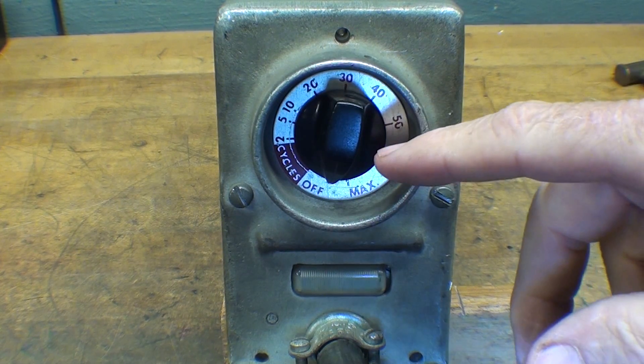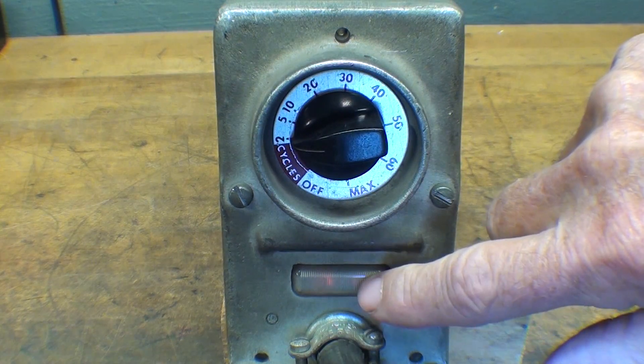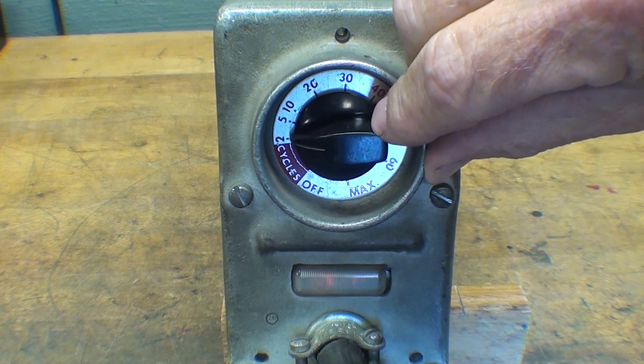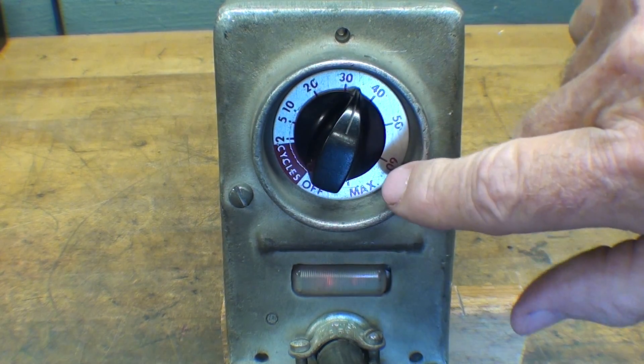This is the control end — there's just an on/off switch here, and notice the little neon light will come on. That's from a long time before LEDs were even available. You can set the timer for anywhere between 0 and 60.